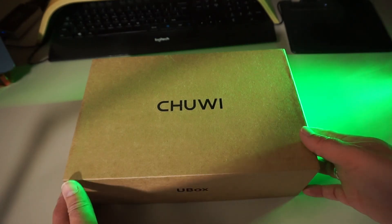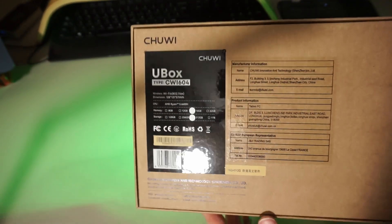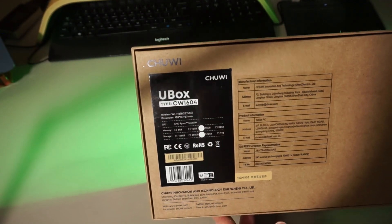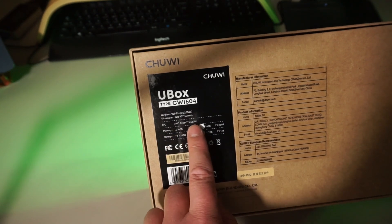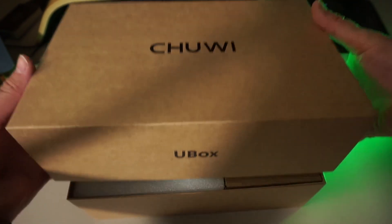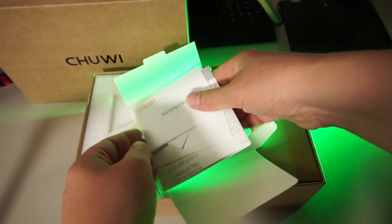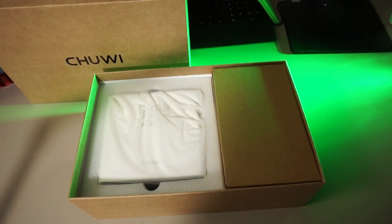So, you wanna see me U-Box it? It comes in this simple but elegant brown box with specifications at the bottom. The variant they sent me has 16GB of RAM and a 512GB SSD. After opening the cover, we're greeted with an envelope with some vapor. There's our new friend.